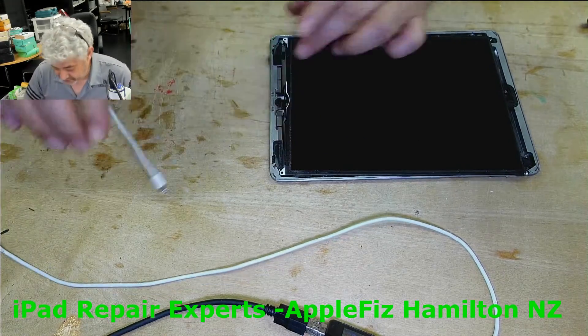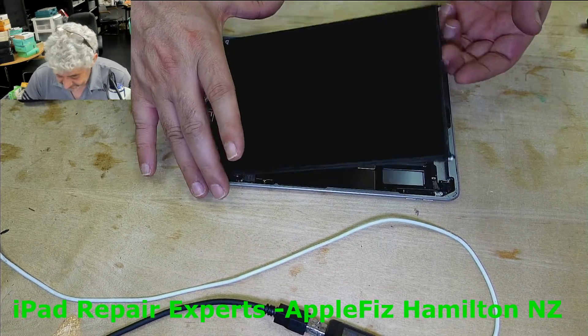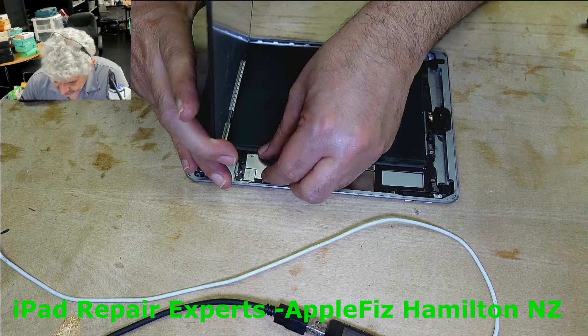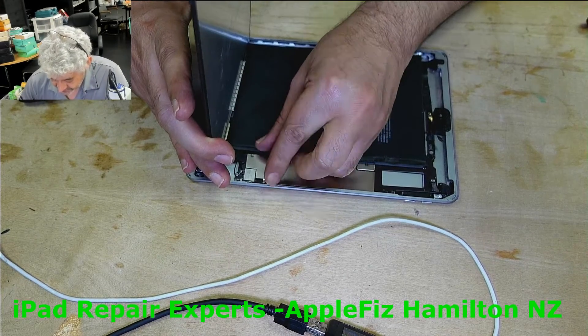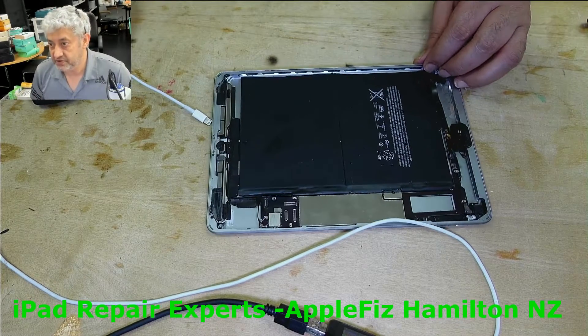Anyway, let's sort it out. First of all, what we have to do — how to check if we don't know if it's the charging port or the charging IC — we don't know, so the next thing we have to find out is which one it is.